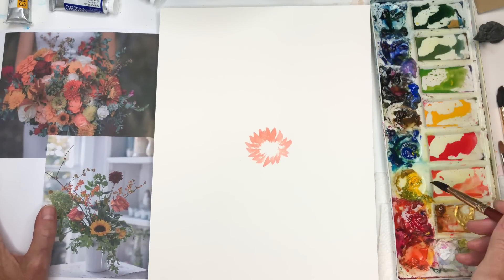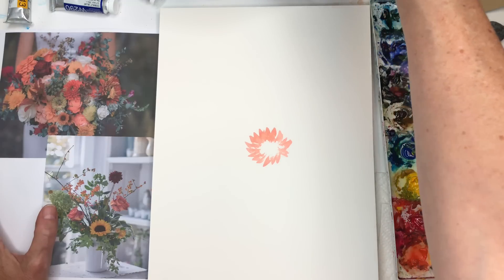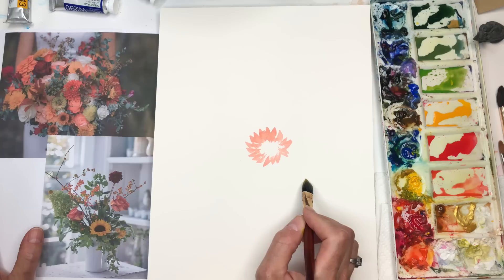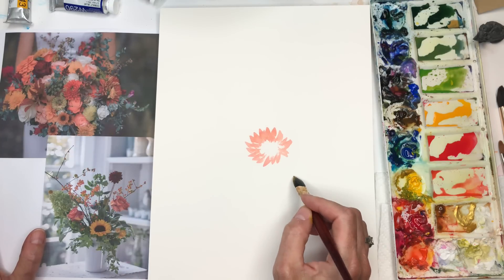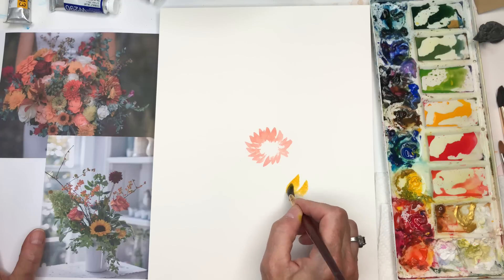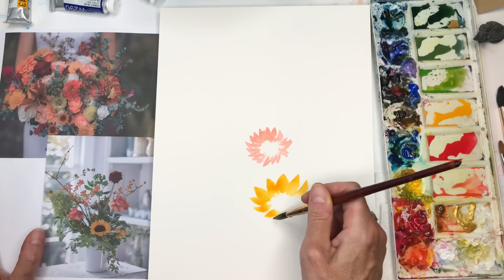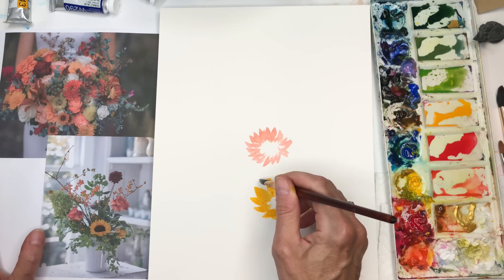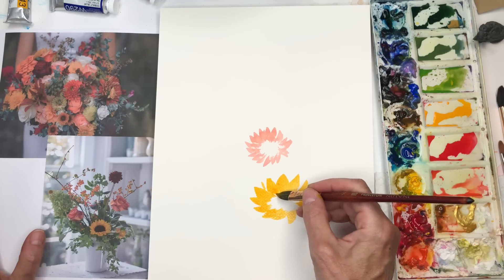I have a dahlia tutorial on YouTube, so I'll try and link that below. For the sunflower, I took the yellow and mixed in a little bit of red because I don't want plain old yellow. This brush is great for making sunflowers — I have a tutorial on that too. I'm going to start a sunflower over here. There are no sunflowers in this bouquet but there is one in the other — this is how you combine them.